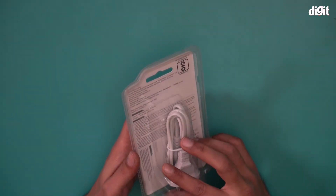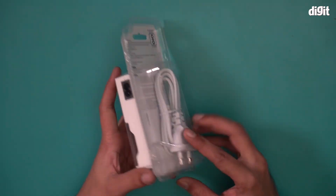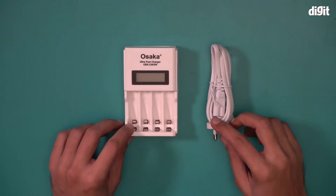So it's time to unpack this particular package. Let's see how we do it. And there you go — this is what you'll find inside the box.